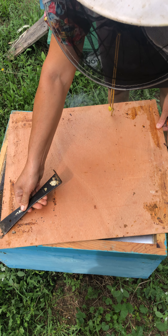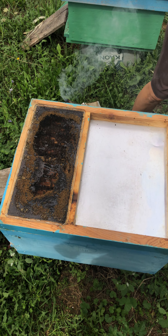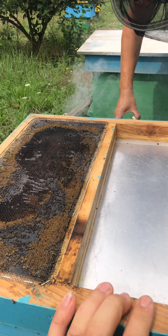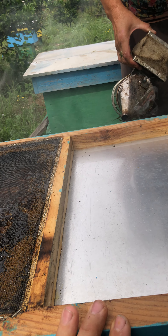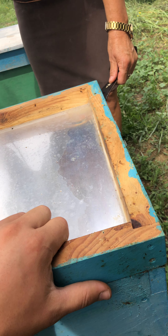Hi guys, today I'm going to show you how to open the beehives. We need to open this one — we have a little smoke here to help us open the beehives easily.